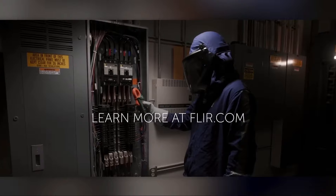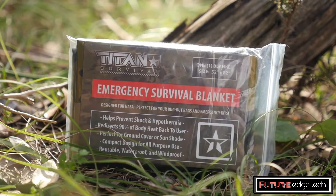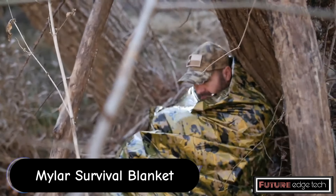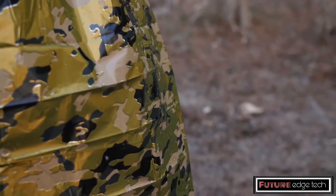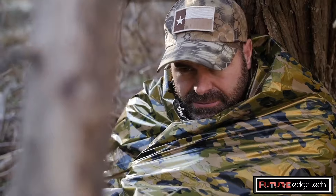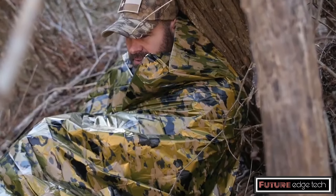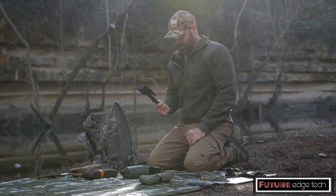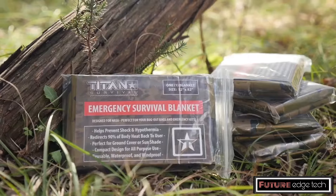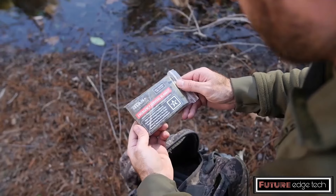A Mylar Survival Blanket, also known as an Emergency Blanket, Space Blanket, or Thermal Blanket, is a compact, lightweight, and highly reflective sheet designed to help retain body heat in emergency situations. It is an essential item in first aid kits, emergency preparedness kits, and outdoor survival gear. The blanket is made from a thin layer of Mylar — a type of polyester film coated with a metallic substance, usually aluminum — making it both lightweight and durable.